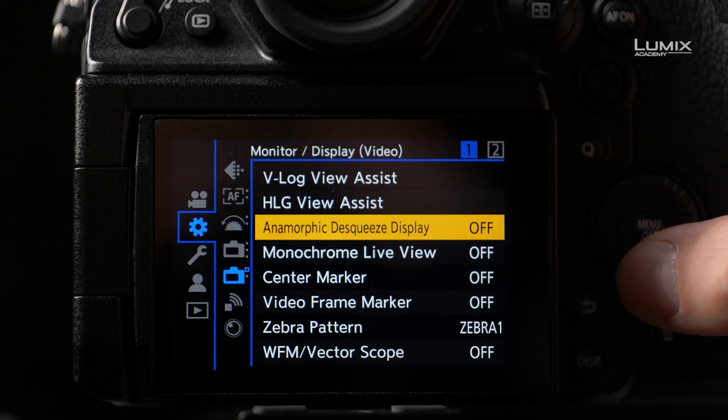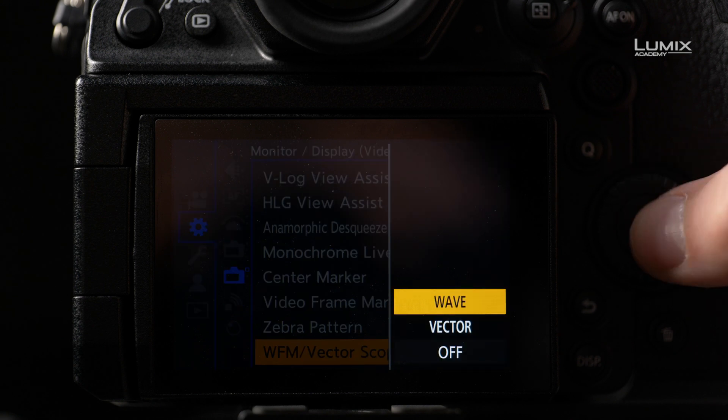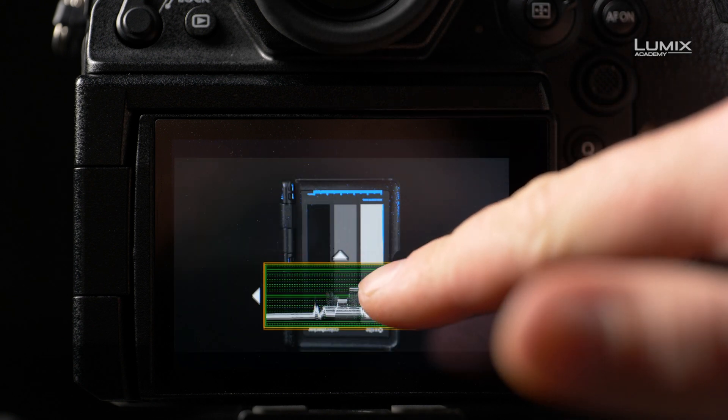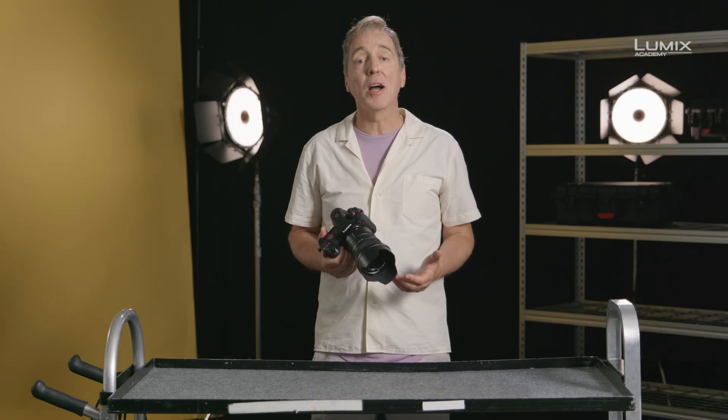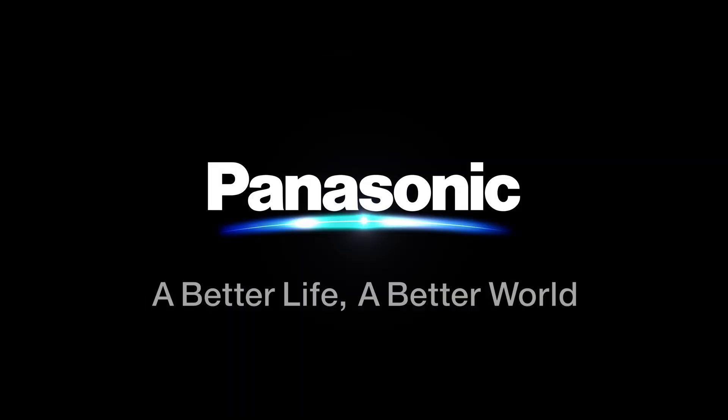Alternatively, you can use the Waveform Monitor to do the same thing, by balancing the grey card to 42% IRE. This is a quick guide to exposing V-log in the brand new Panasonic S1H.